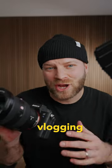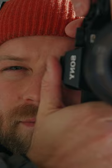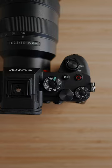As a hybrid shooter, going from vlogging to shooting b-roll to shooting photos can be really frustrating. Here's a solution that I found for this problem. Personally, I like to use the custom buttons on my dial to create three different profiles.